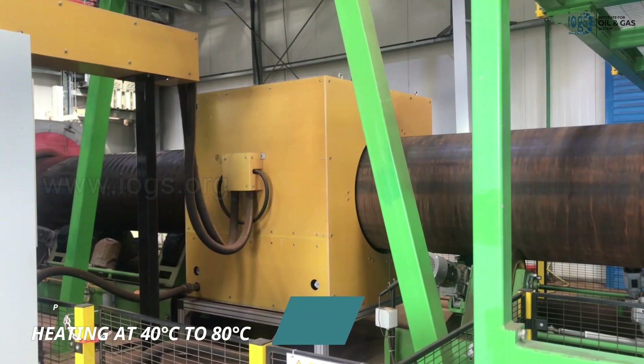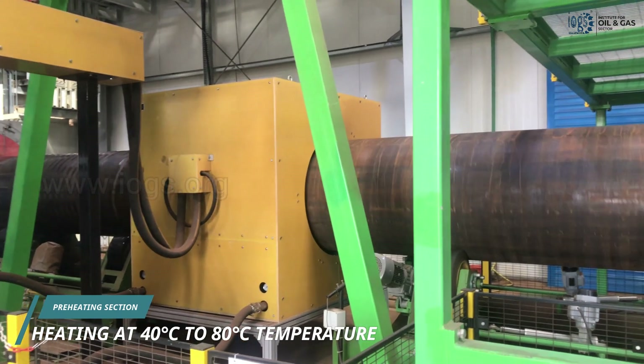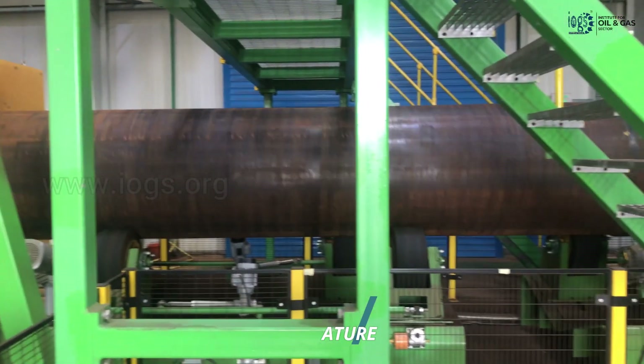After the water washing, the pipes are heated by passing through the heating section to remove the moisture that typically forms on the body of the pipe after the water wash. This process ensures the steel temperature fulfills the coating manufacturer's recommendations before further cleaning.